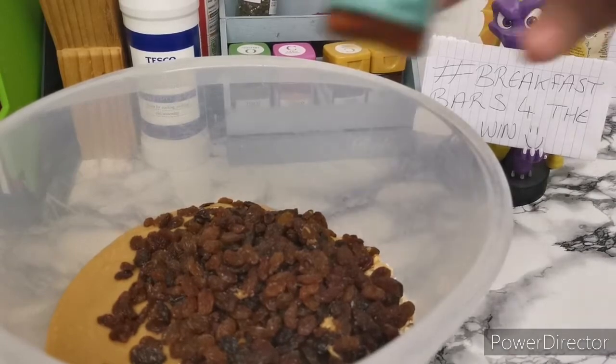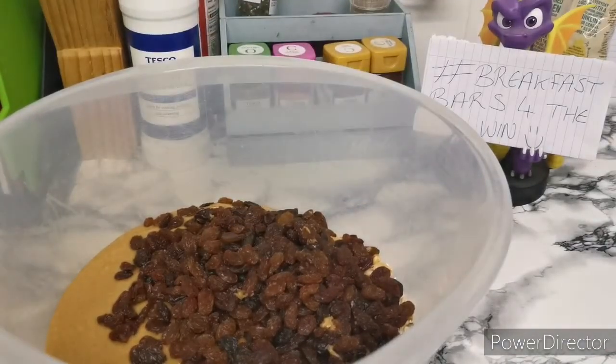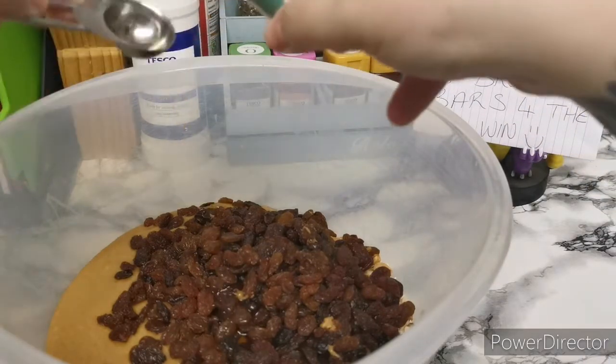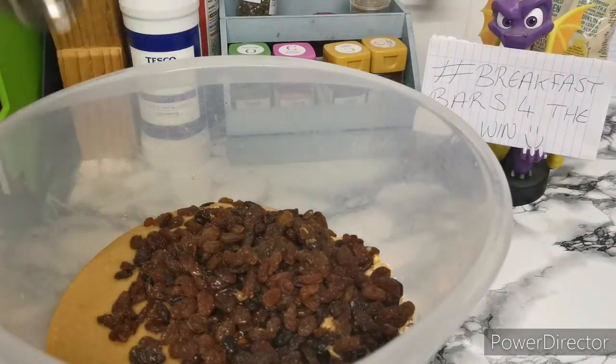Last but not least we're going to add in our vanilla. It does call for a teaspoon so I'm just going to pour that in. I love vanilla flavouring, so we're probably going to do a little bit more than a teaspoon — but if you don't like vanilla, do as much as you want. Probably about one and a half teaspoons for me. Let's add that in.